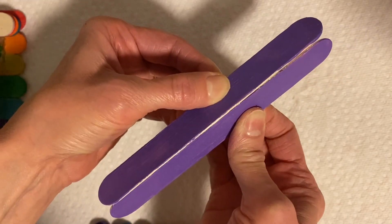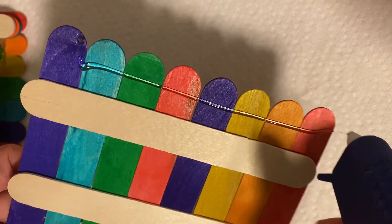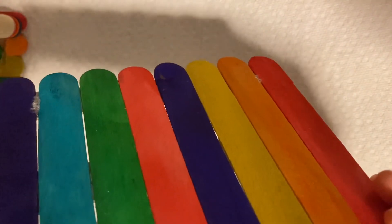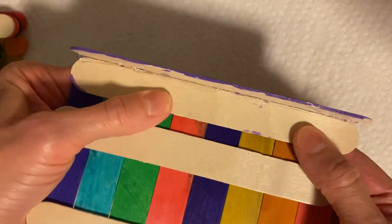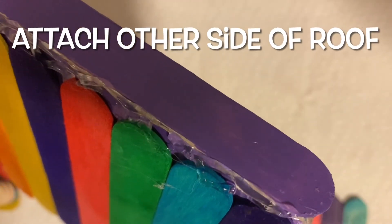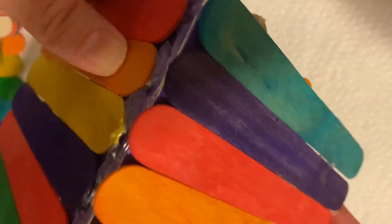Put them down for a bit. Next step, we're going to put glue at the top of the roof all the way across, and we're going to put the popsicle stick we just made on there. Hold it down a bit. Next, put some glue all the way across on this part and then attach the other side of the roof onto there, so you have a V shape.